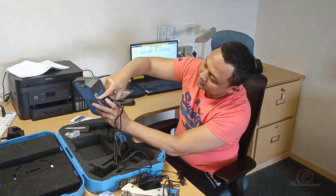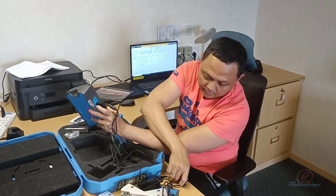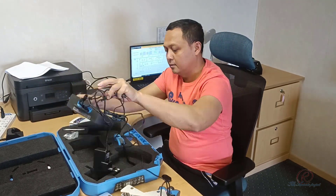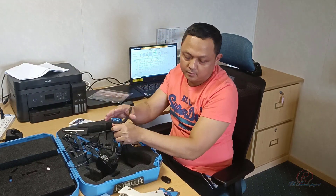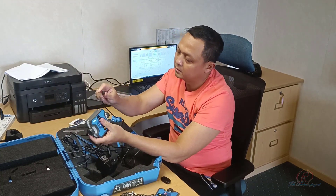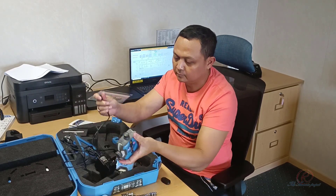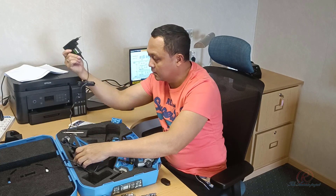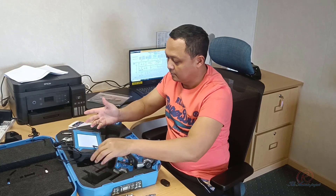One port is for charging, and another is for transferring data. Another port is for the power source. You need to plug in for charging. After putting the USB to the port, you can place the mini USB into the monitoring unit, then plug the AC adapter to the power source.